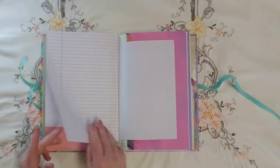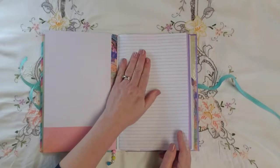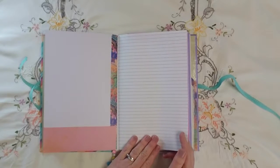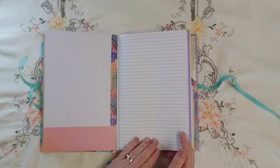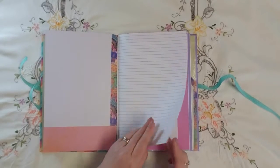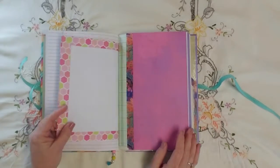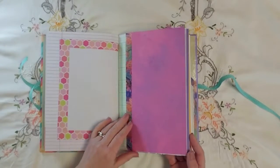Here I've got a piece of notebook paper — this was something I picked up at Goodwill. It was a spiral brown notebook, but it's got purple lines, and I like that just because it's a little different. And more printer paper.